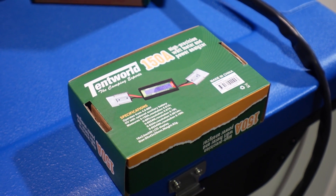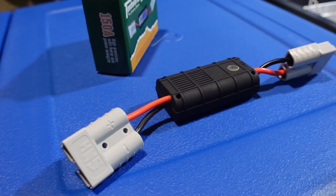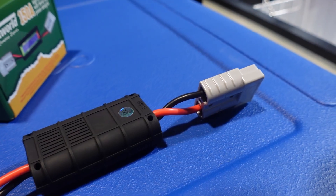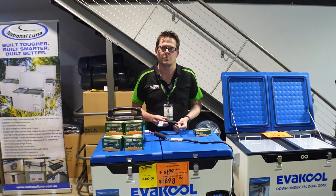Also, for the real camping hardcore, keep one in your glove box — you can always help someone out. If one of your mates you're camping with is struggling to keep their fridges powered up or whatever other appliance they've got, you can help them diagnose where the issue might be.